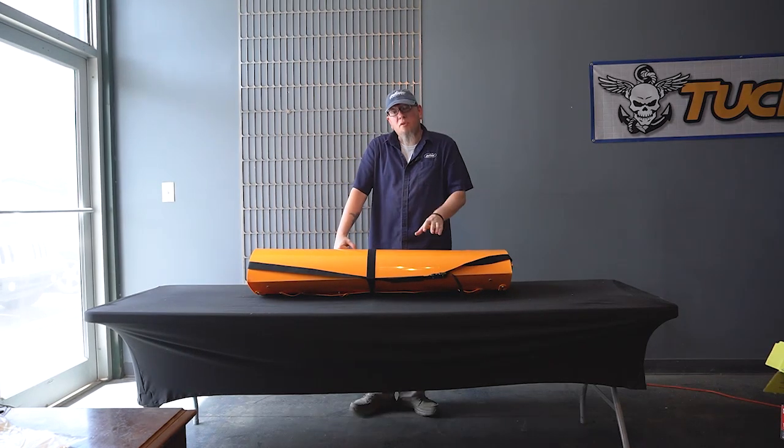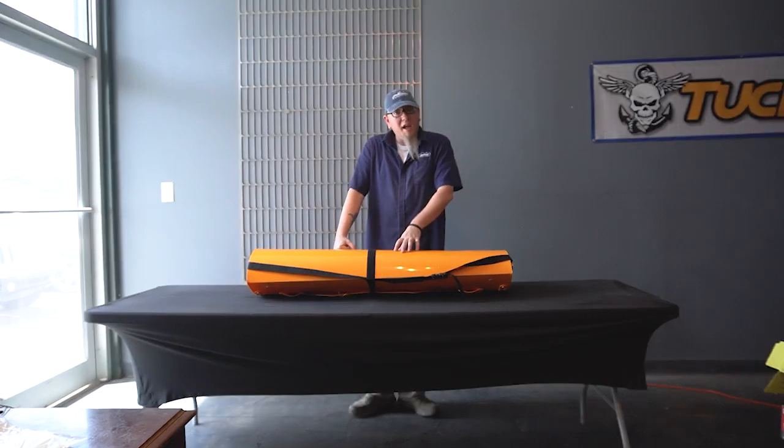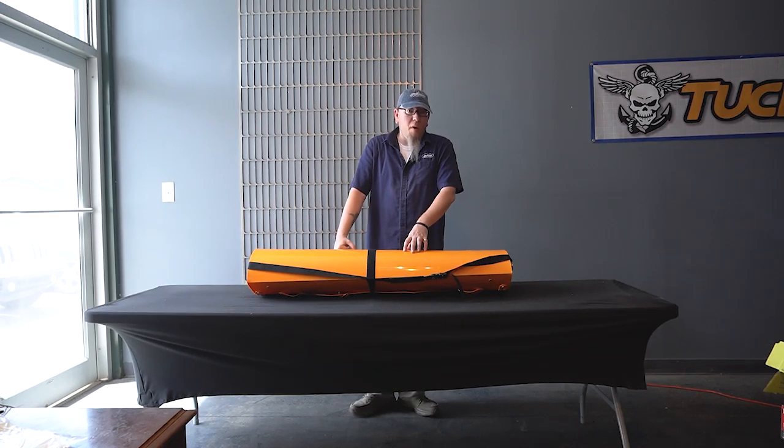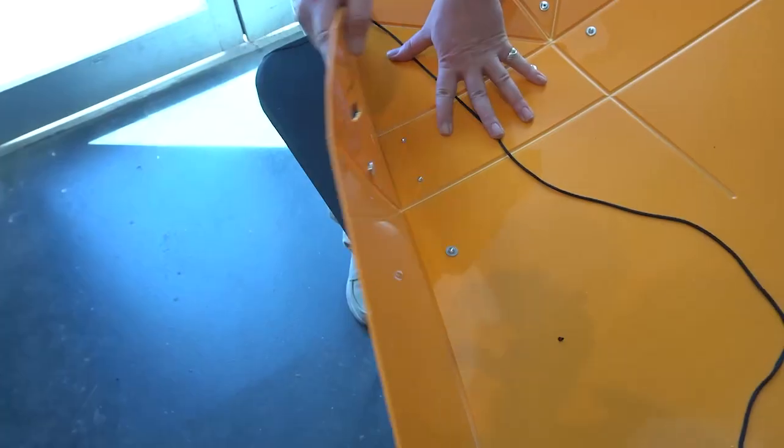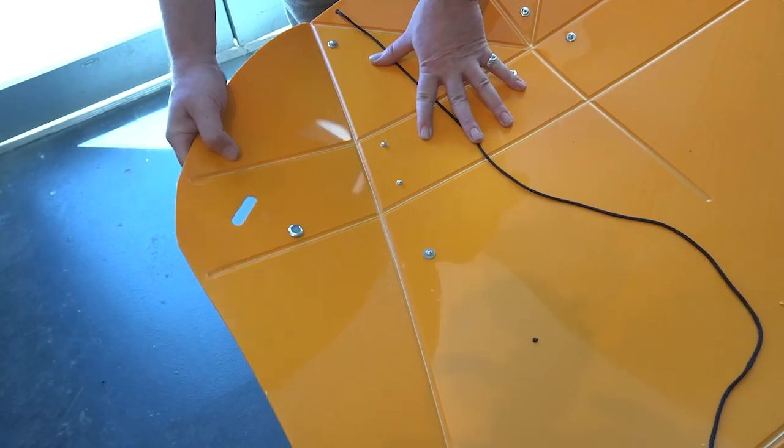Hey guys, Pete here to show you how to fit together your new 2023 10-foot TuckTek Folding Kayak. Average assembly time is going to be about two to five minutes, but the first few times you do it, count on about 15 to 20 minutes while you learn the process. Don't be afraid to pause and rewind the video and re-watch any parts you're having trouble with during assembly. We also suggest working on the folds the first couple times you assemble it, as this will make future foldings a lot easier.